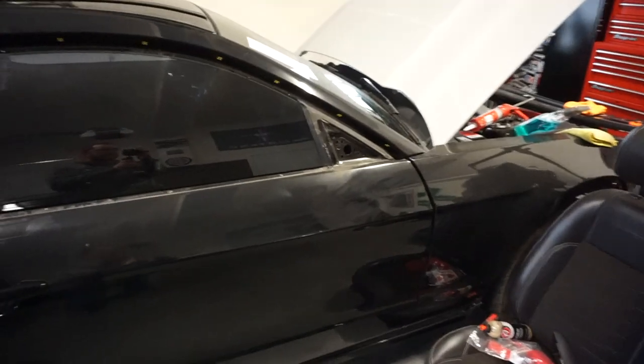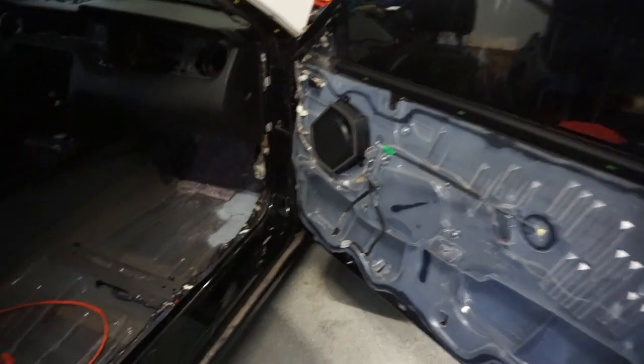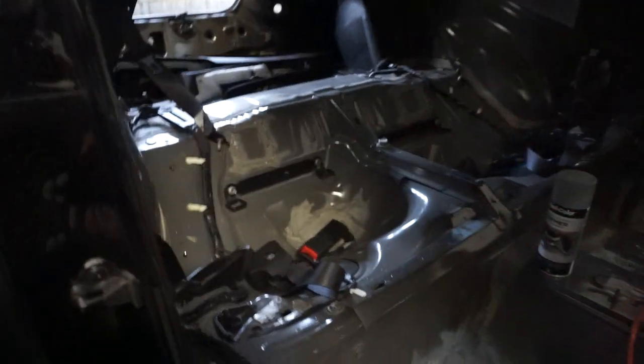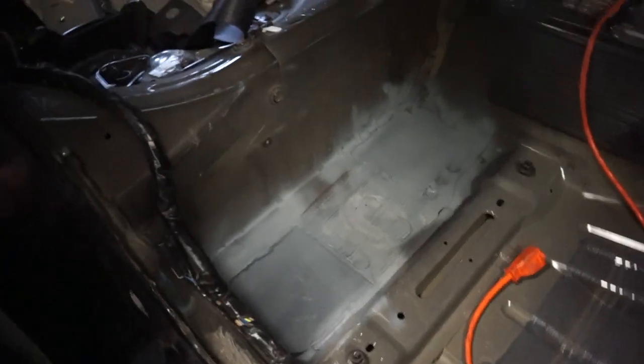First off, I took some time working on detrimming the car — pulling off all the weather stripping and things that need to be replaced because they're starting to get dry rotted and in bad shape. From there I fully detrimmed the interior, as you guys saw with the cage, and spent a lot of time grinding down the remaining stubs from the cage, which took countless hours but it's done now.